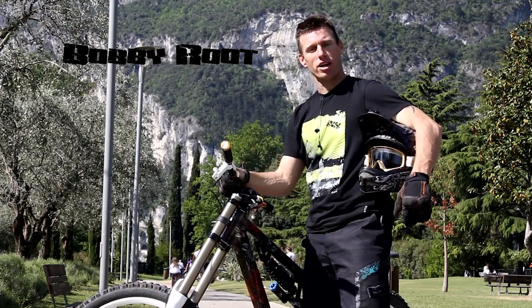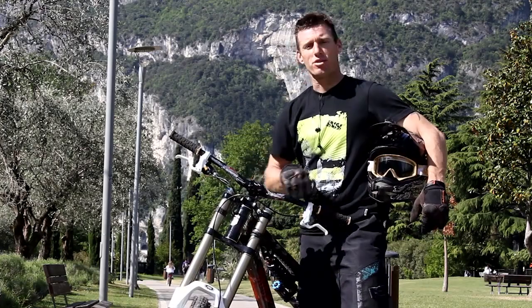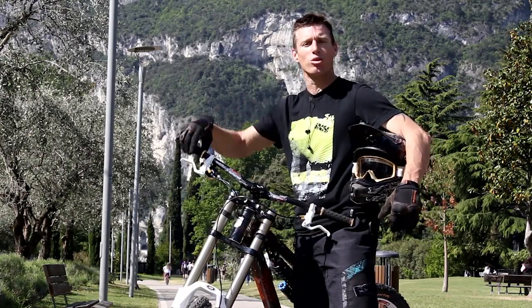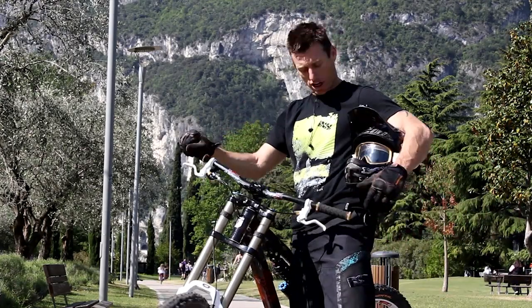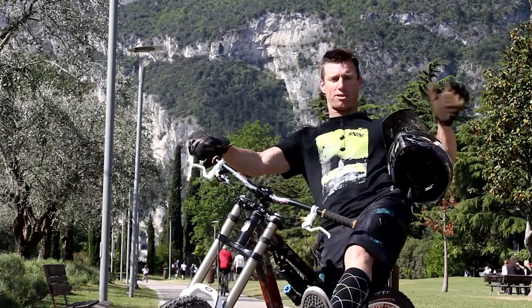All right kids, it's Bobby again. Showing you how to do this one-handed. A really good tip to remember is to keep the finger on the back brake so you don't loop out. Second thing you want to do is take your hand off the bar while your butt is positioned on the back wheel, and gently apply the back brake, making the wave.